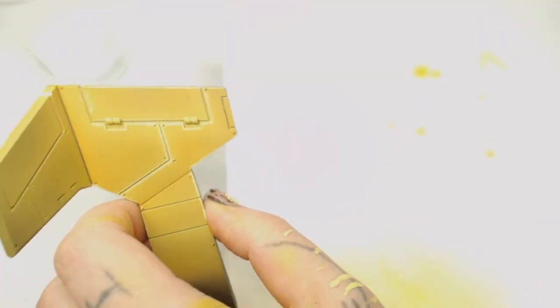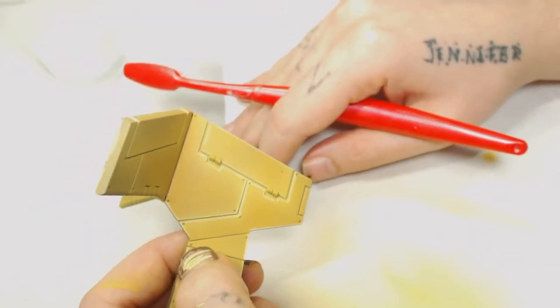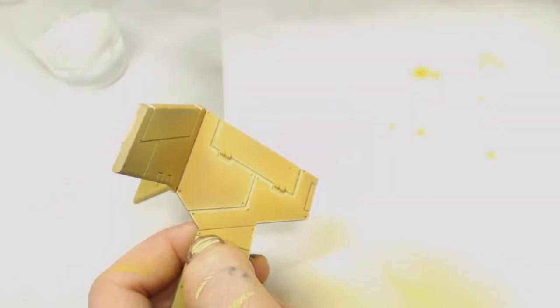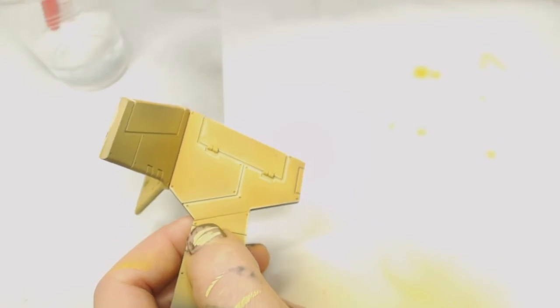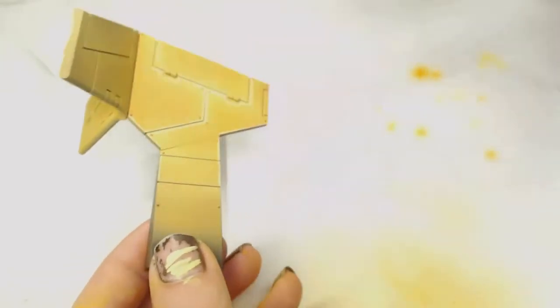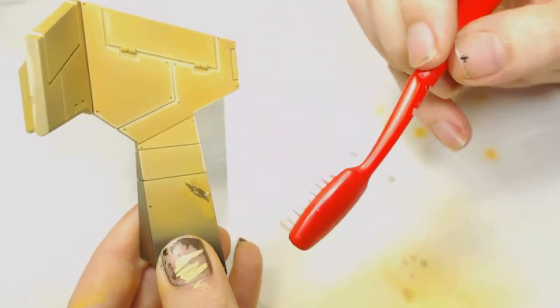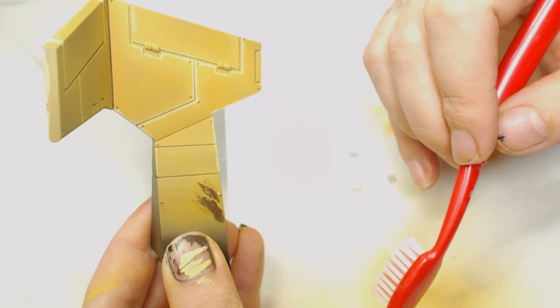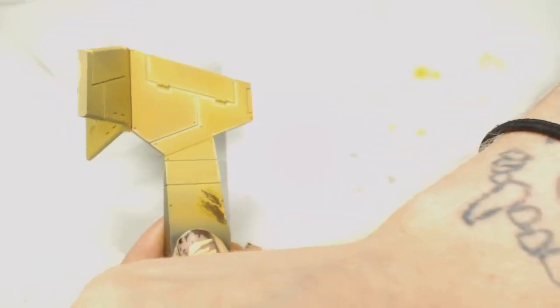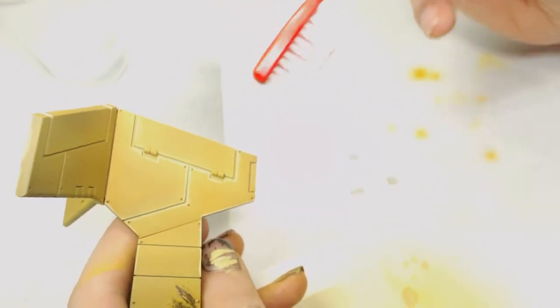All this is is regular water straight from the tap and a toothbrush. This is the side I did with the airbrush. You don't need much water here at all — if you put too much water on and scrub away at it, the entire set of paints will just come straight off. It's very water soluble, so when you've finished chipping and you're happy with it, you'll want to varnish again to seal everything in place.